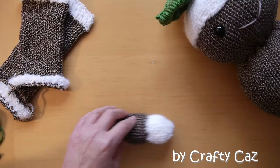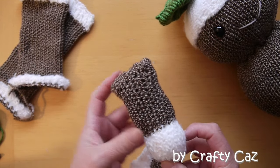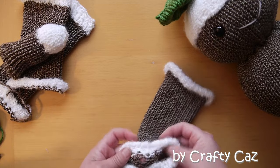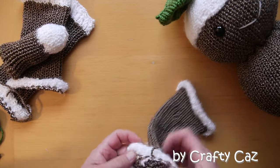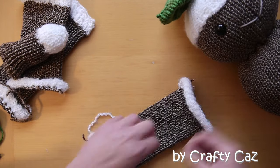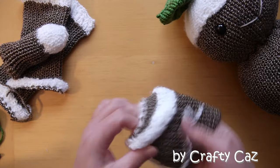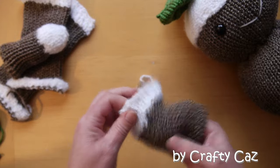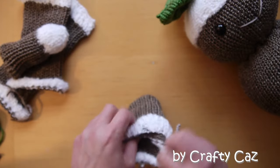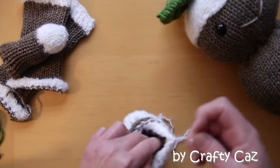Now we're moving on to preparing the arms and the legs — and this is one I prepared already, I'll show you how to do that. With your completed knitted piece, don't forget to secure any colour changes on the inside with a double knot. And then prepare it as if you were doing a beanie, exactly the same as we've done with all the parts so far — one end inside the other, cinch one end and cinch the other, and tie off and add a few knots.